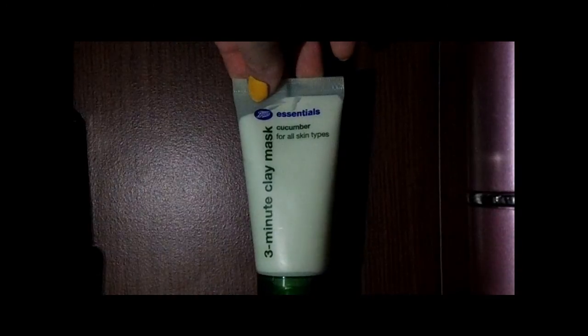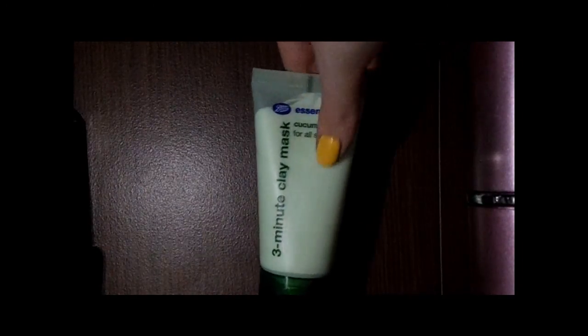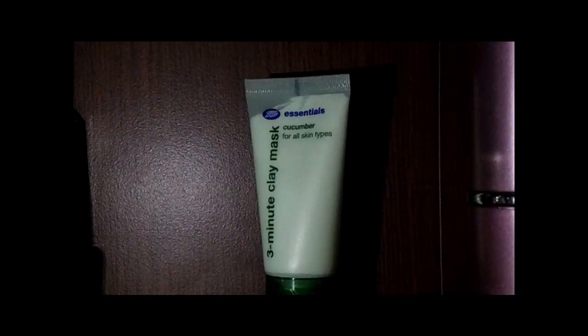I've used it three times and as you can see, the top corner here is all the product I've used — the rest of it is still intact. This is only available from Boots, as it's from the Boots Essentials range. The two Boots stores near me are quite small, so it's easier for me to get it online. I'll link the Boots website and the page below.